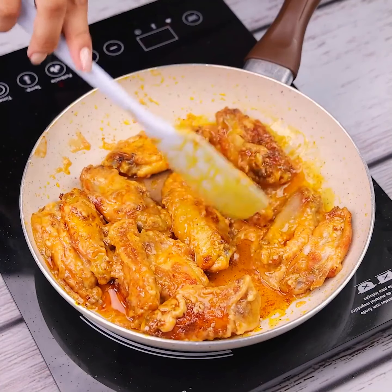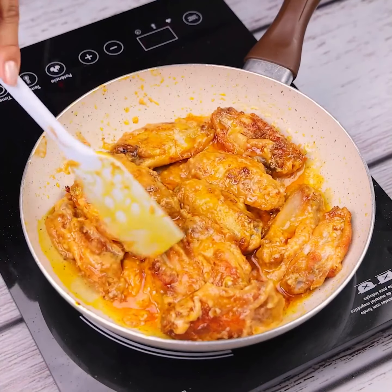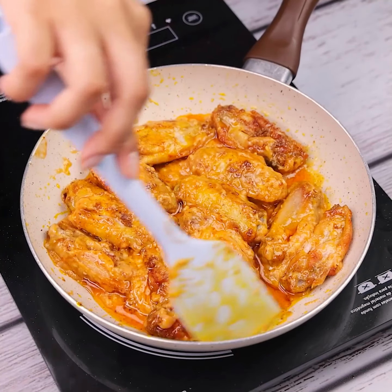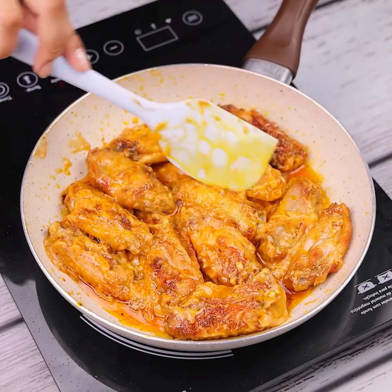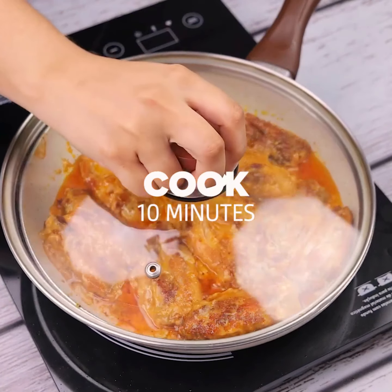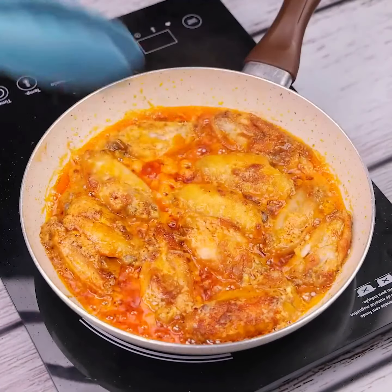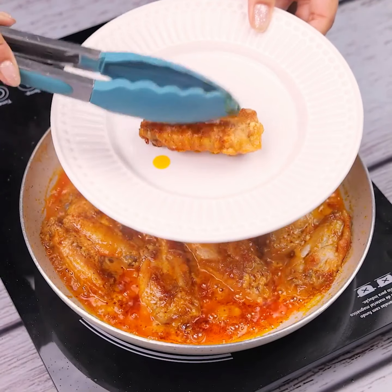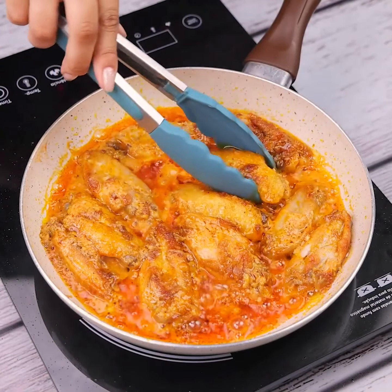It's a simply amazing and delicious recipe — make it at home and come back here to tell me what you think. I'll cover and cook for 10 minutes. After the time is up, the recipe is ready. Look how beautiful it turned out — now just serve and enjoy this delight.